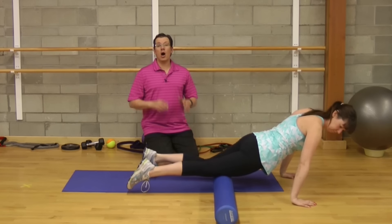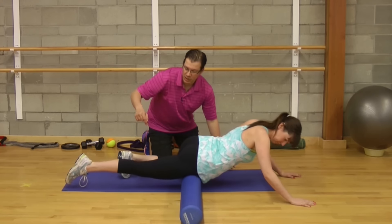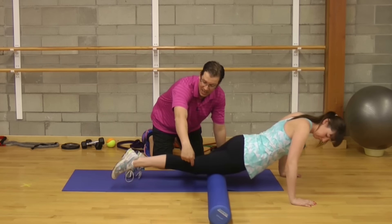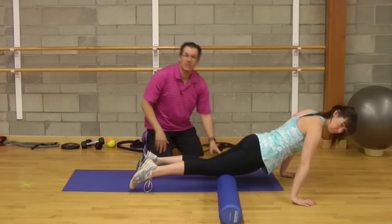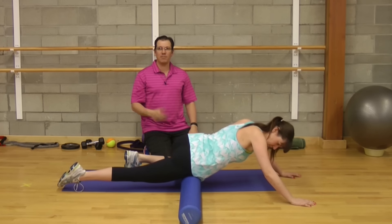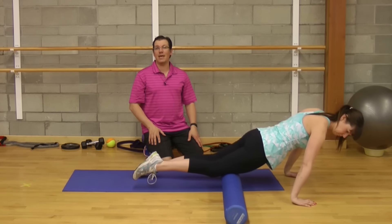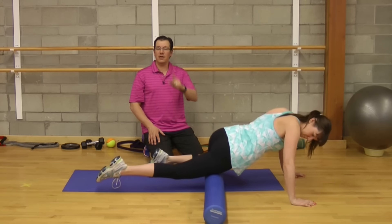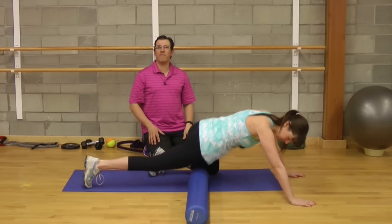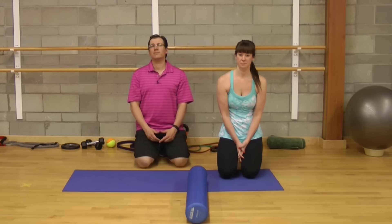The first one ends up being foam rolling out the quad. You can see with Andrew, she's starting at the hip, rolling through the front of the thigh to just above the knee — a smooth, controlled movement through the main belly part of the quad. When it comes to sets, reps, and time, she's going to go through one set, five repetitions. Up and down is one repetition. Smooth, controlled movement.